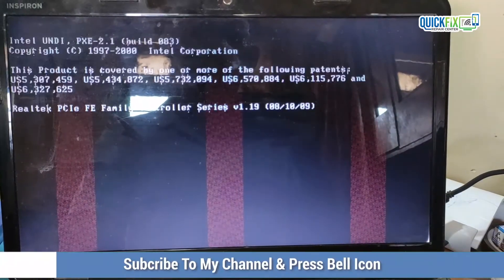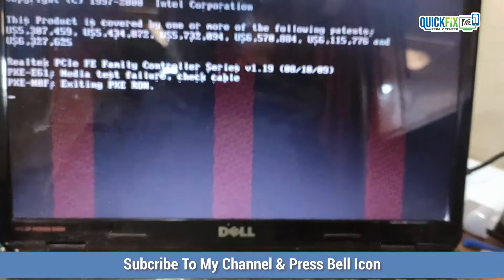As you can see, the buzzing problem is coming due to CMOS battery failure. I will change it later.